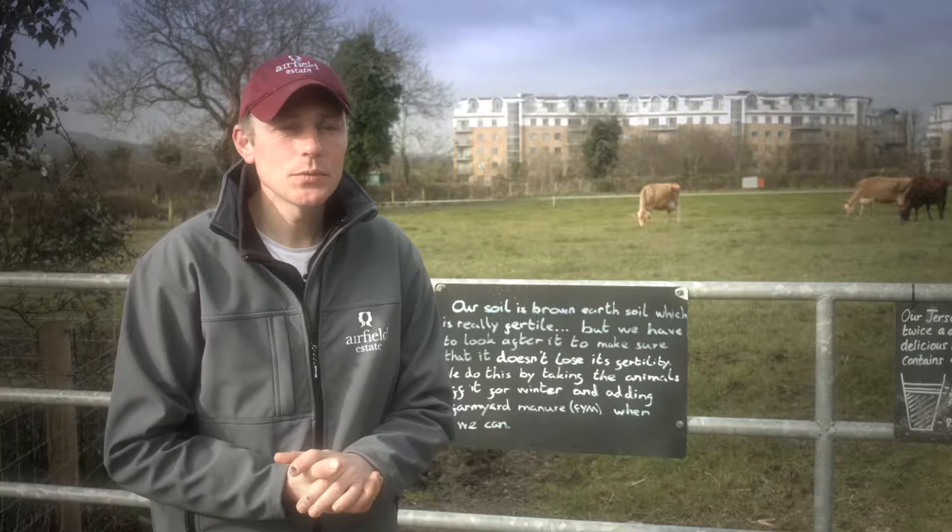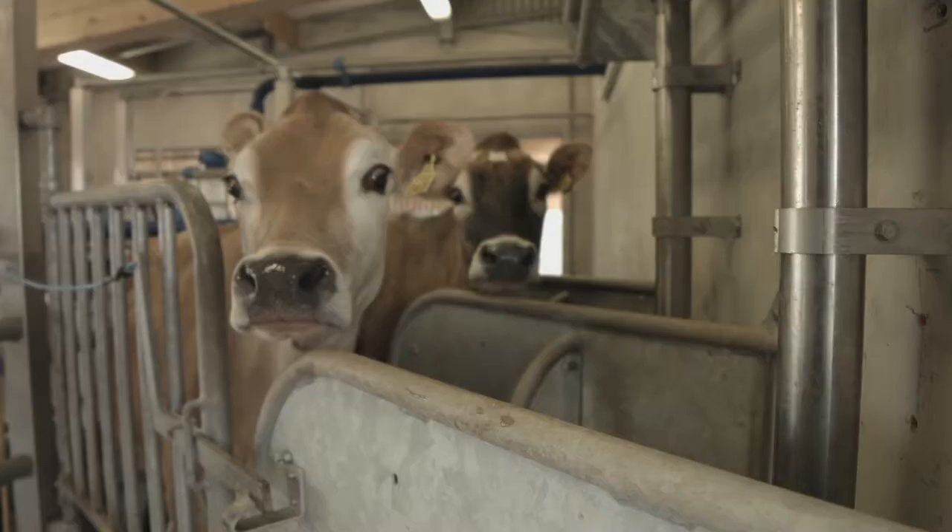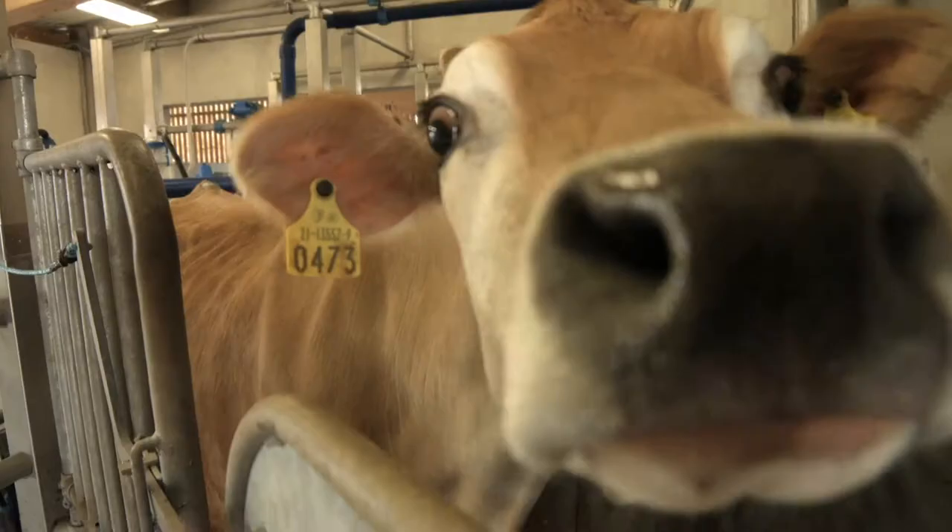Hi, my name is Eamonn. I'm the farm manager here at Airfield and today we're going to show you how we milk our cows here on the farm and how we pasteurise our milk for our Over Ends cafe here on site.